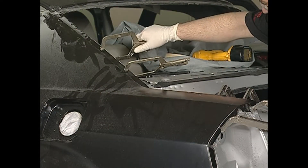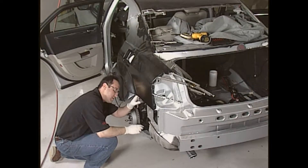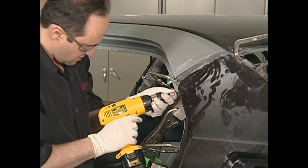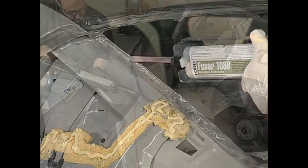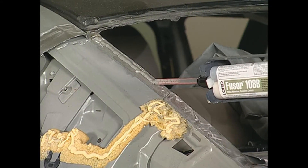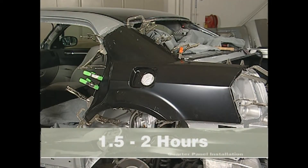Maintain evenly distributed pressure to all areas by clamping tightly and evenly. The glass beads in the adhesive prevent over-clamping. Apply screws or rivets in hard-to-clamp areas. Although we applied Fuser 108B adhesive to the new panel, there are cases when the adhesive should be applied to the damaged vehicle surface as well. Wipe off excess adhesive prior to curing and allow Fuser 108B adhesive to cure one and a half to two hours.